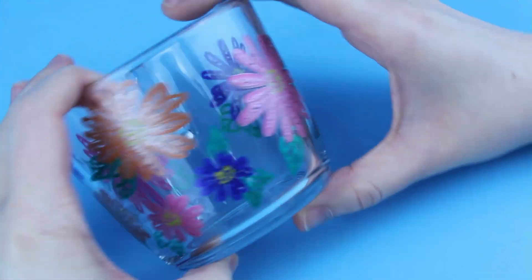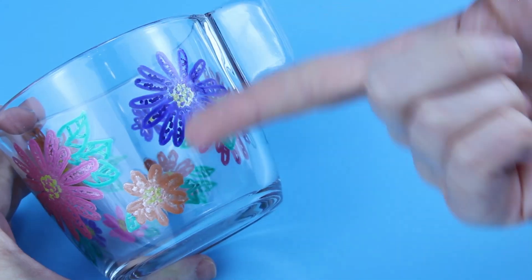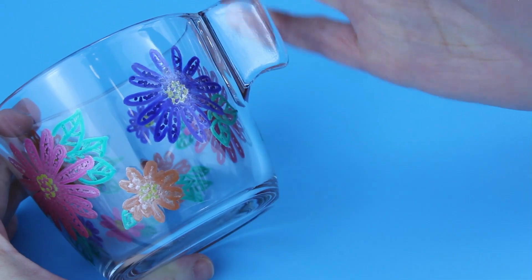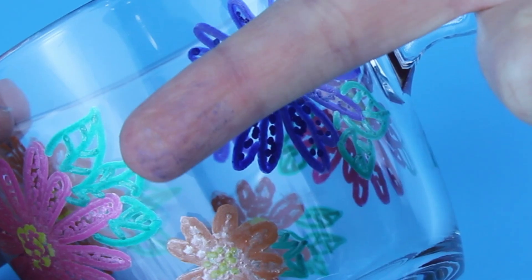Let me know which cup you preferred more — the one I made with porcelain paints or the one I made with markers. That's it from me today. If you found this tutorial helpful make sure to like and subscribe — it would definitely make my day. Thanks for watching. Take care. Bye!